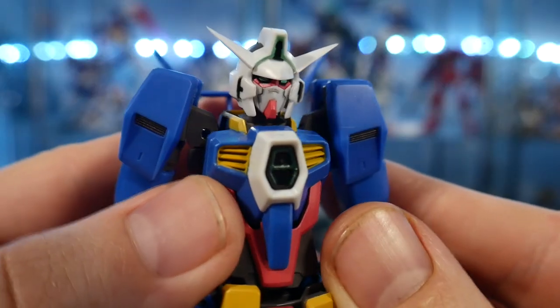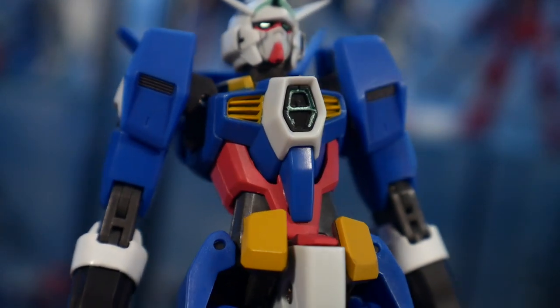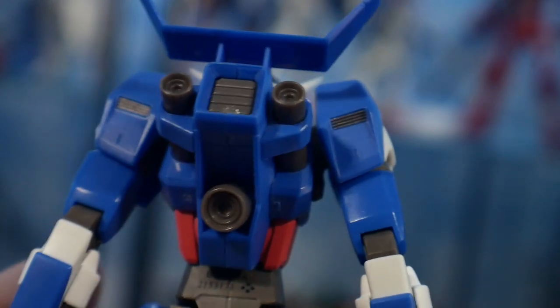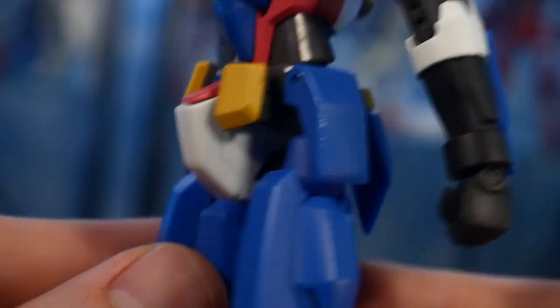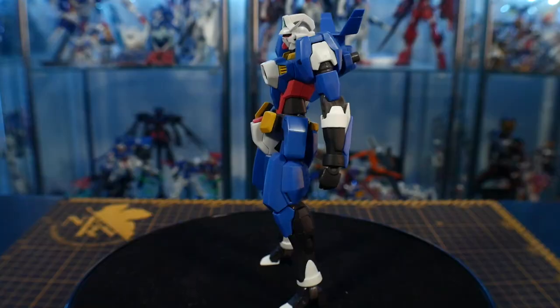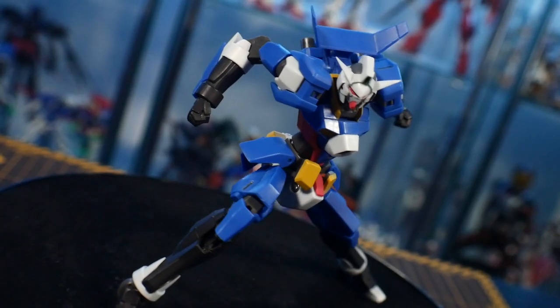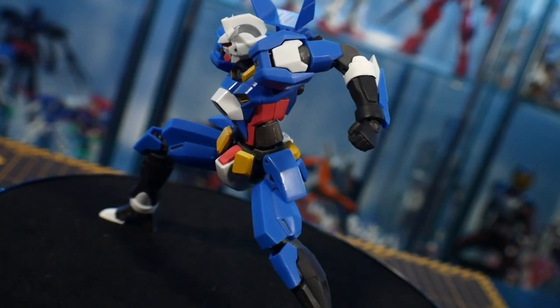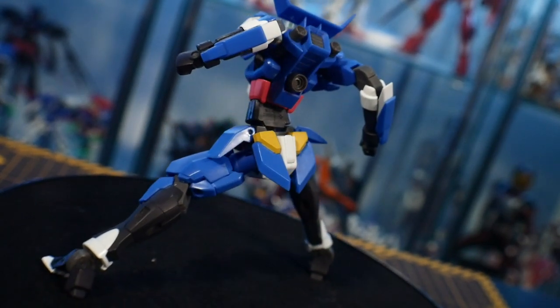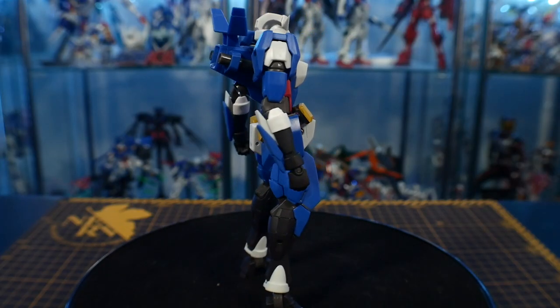It's always been a relatively cheap Robot Damashii — even the retail was only about $25–$30. In terms of details, the torso, head, and backpack are all the same as the Age-1 Normal I covered a couple months ago, so you can check that video out for more on those. For this one, the limbs and the new daggers are what's different. The details look really good; it's got that slender, super dynamic anime style which I like, though standing straight up it's a little not to my taste.